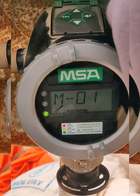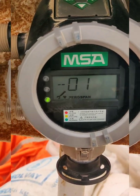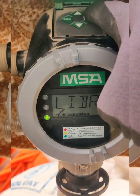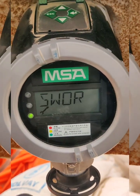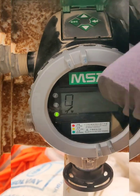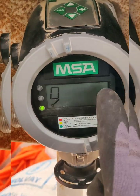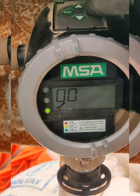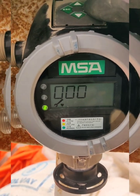It will then show M010, the span calibration option. We press enter again and it will ask for a password. We press enter again and the code 0-0-0-4-0 will appear.